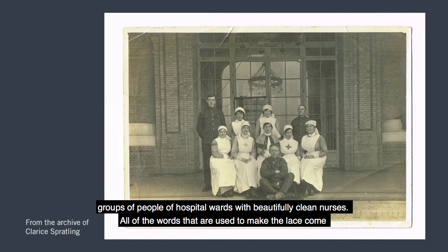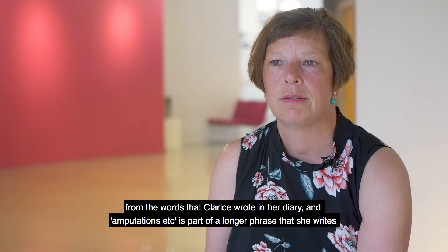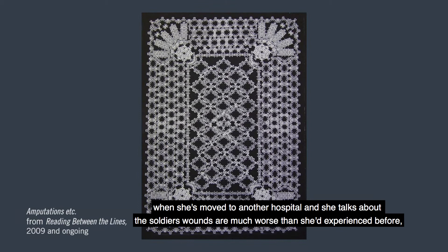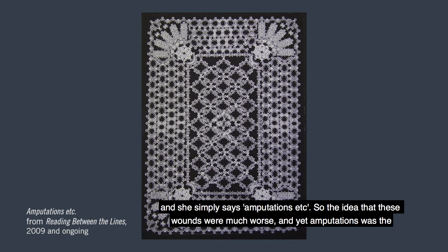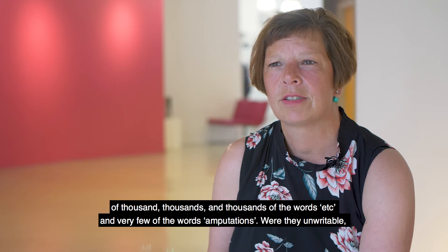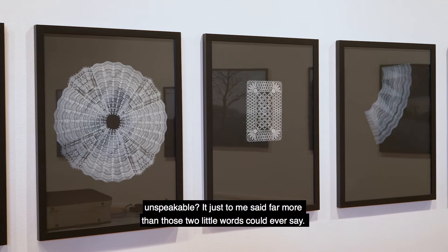All of the words used to make the lace come from the words Clarice wrote in her diary. 'Amputations etc.' is part of a longer phrase she writes when moved to another hospital — she talks about the soldiers' wounds being much worse than she'd experienced before and simply says 'amputations etc.' The idea that these wounds were much worse, yet if amputations was the least of them, what really was the 'etc.'? The lace piece is made out of thousands and thousands of the words 'etc.' and very few of the word 'amputations' — were they unwriteable, unspeakable? It said far more than those two little words could ever say.